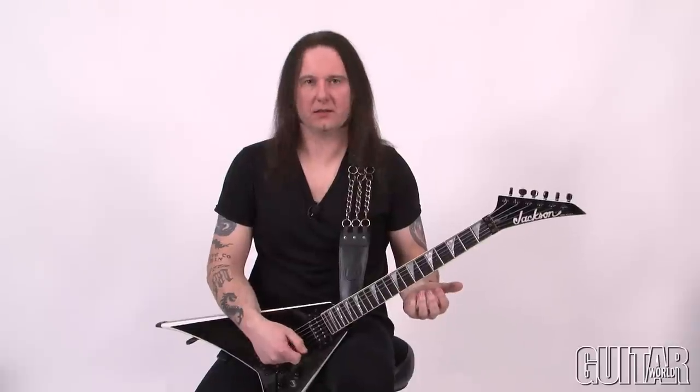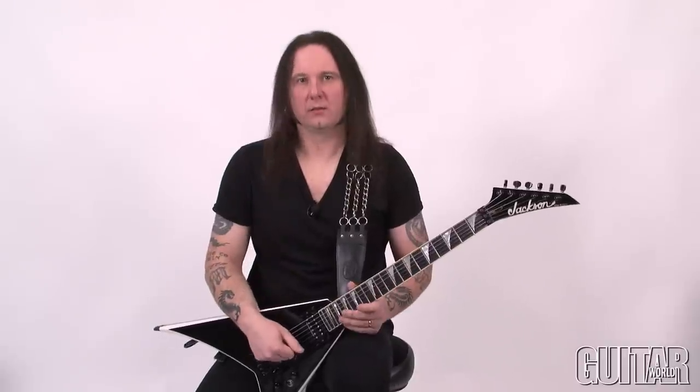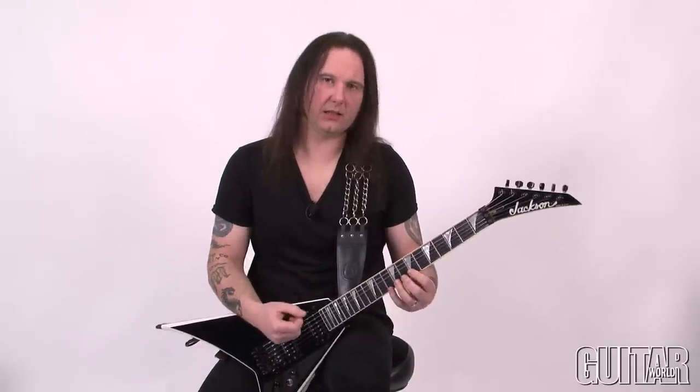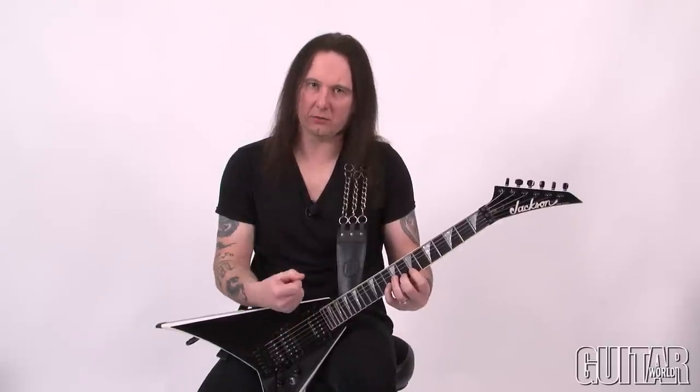The idea behind this lick is I came up with a little phrase that I could basically play back and forth nonstop, and develop coordination and my right hand picking. You have to realize that it's not the idea of how fast you can play this riff — the idea is to make sure that every note sounds clear and loud, and you build that consistency throughout the whole lick.